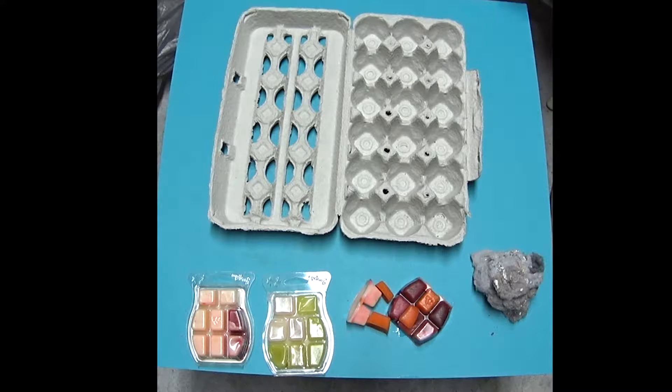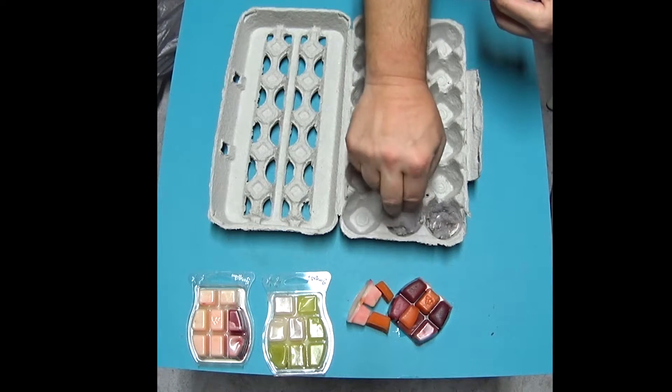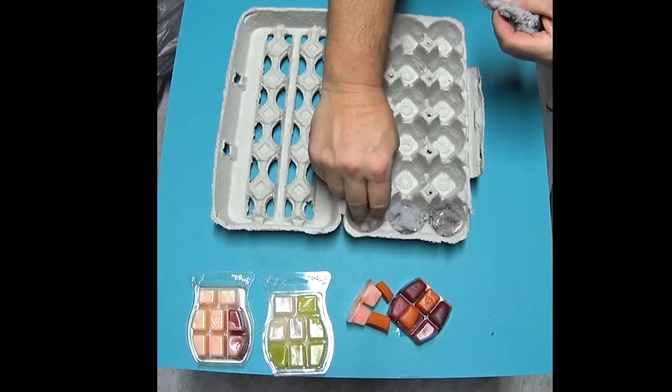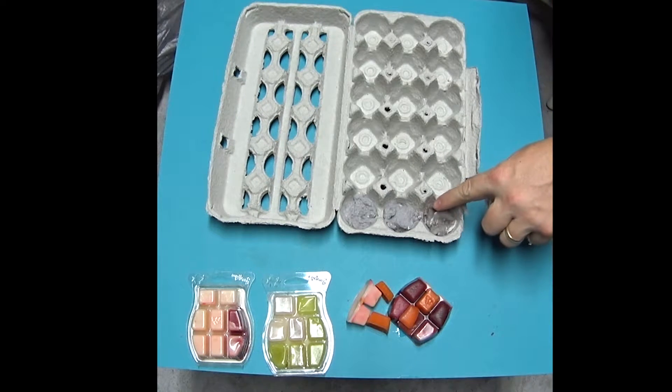So let's go ahead and get started. You're just going to fill out the holes with lint. You want to fill the top just enough to get to the edge here.